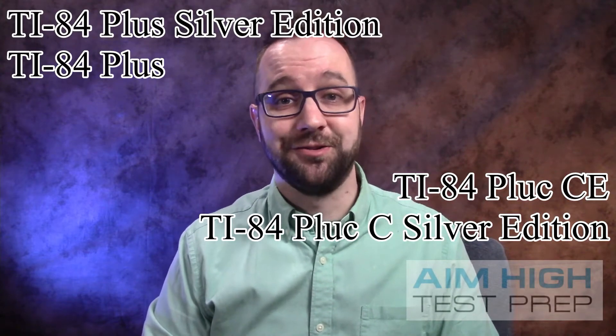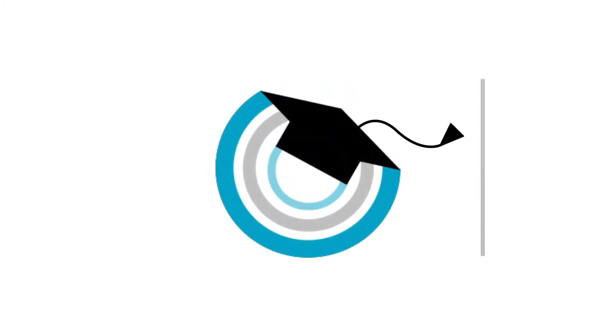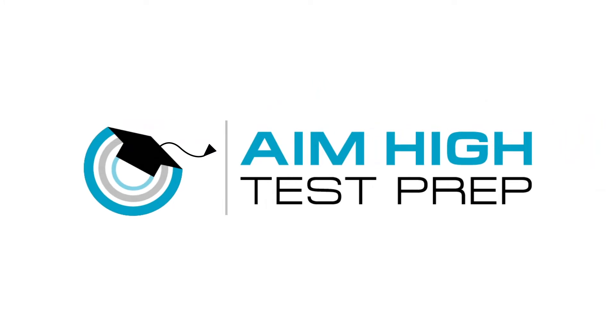Hello and welcome. My name is Adam Snoza of AimHigh Test Prep and today I'm going to walk you through how to update your TI-84 family of calculators in just a few easy steps. Let's jump right into the first way to update your TI-84 calculator, and that is to use your calculator connector cable.